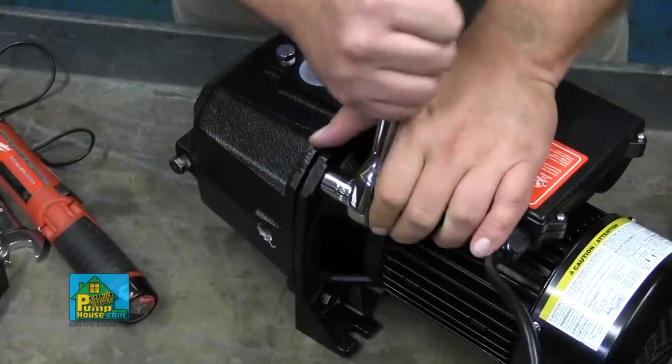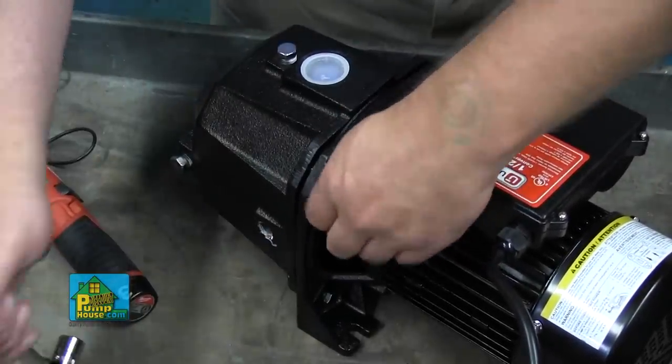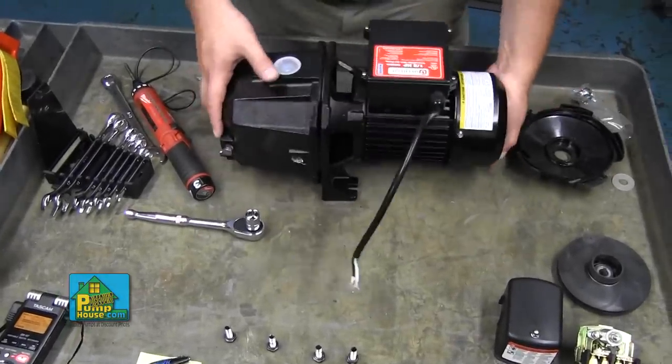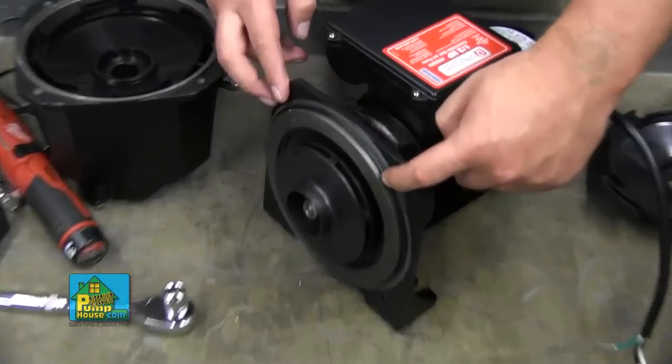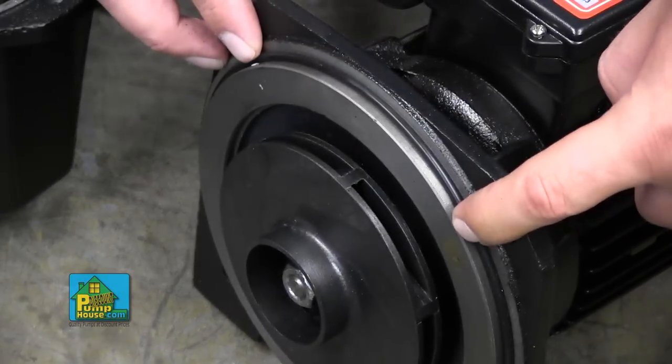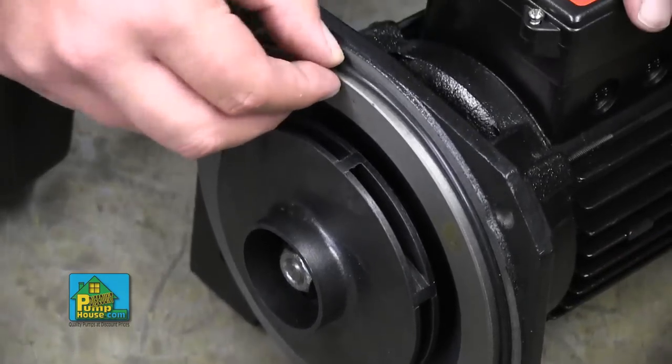Remove the pump body bolts that hold the pump together, along with the plastic lock washer on the outside of each bolt. Separate the pump head from the pump body. Note the position of the o-ring inside of the pump body — pull this off and discard it. It will be replaced later in the repair process.